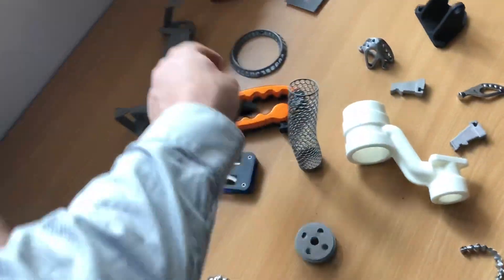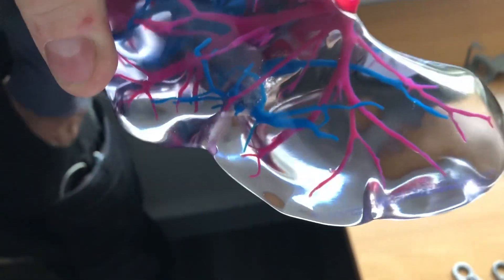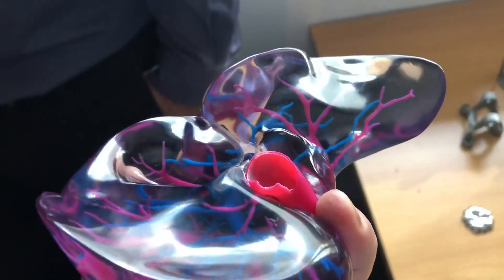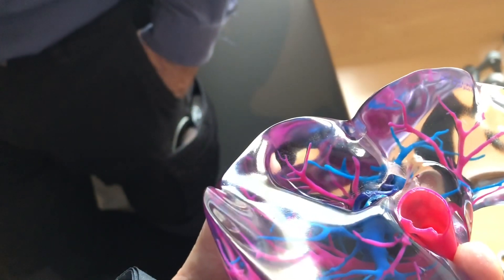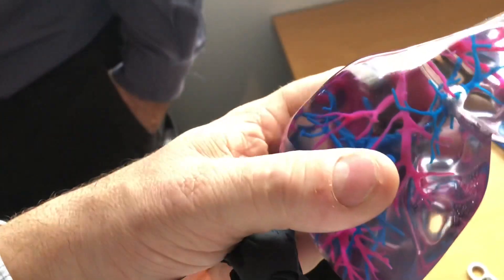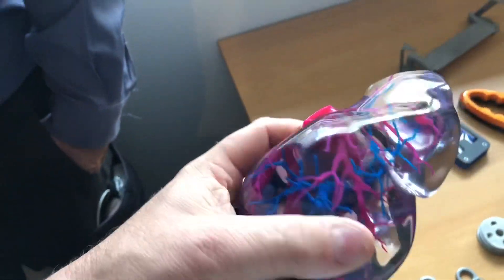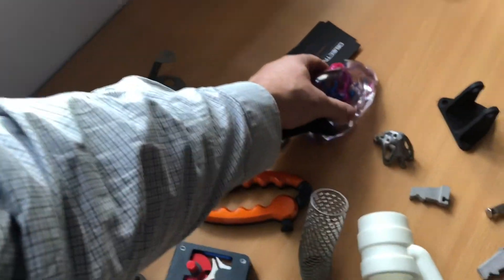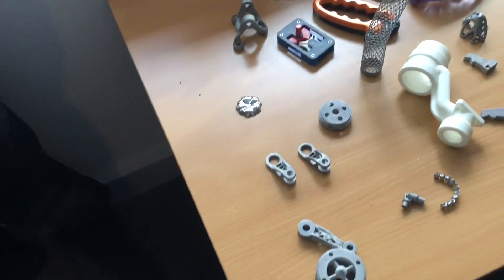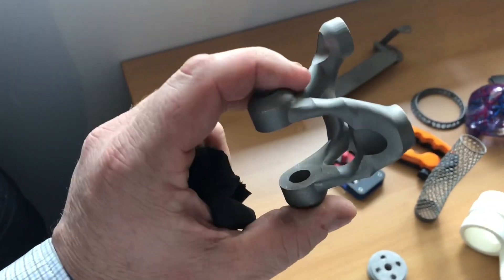And these medical imaging models — again really crazy how they can get these results. Anyway, thanks for joining me. I hope you found some of this interesting; I was pretty blown away by some of this stuff. Can't wait to see where we are in another five years. Catch you next time, thanks for watching, bye.